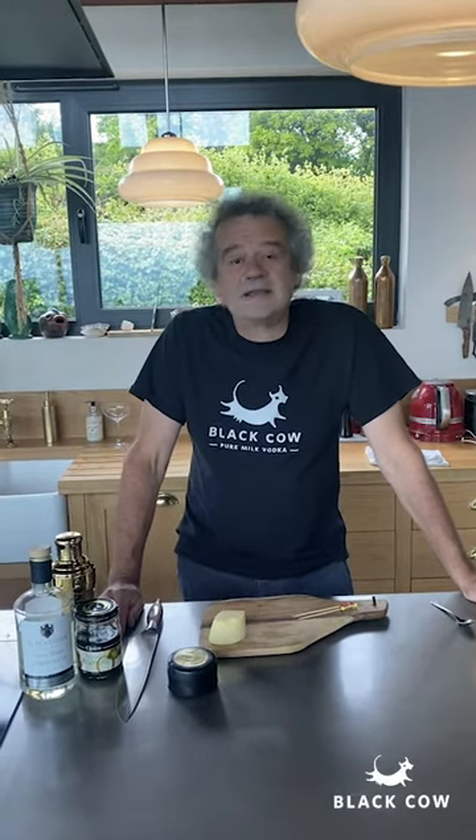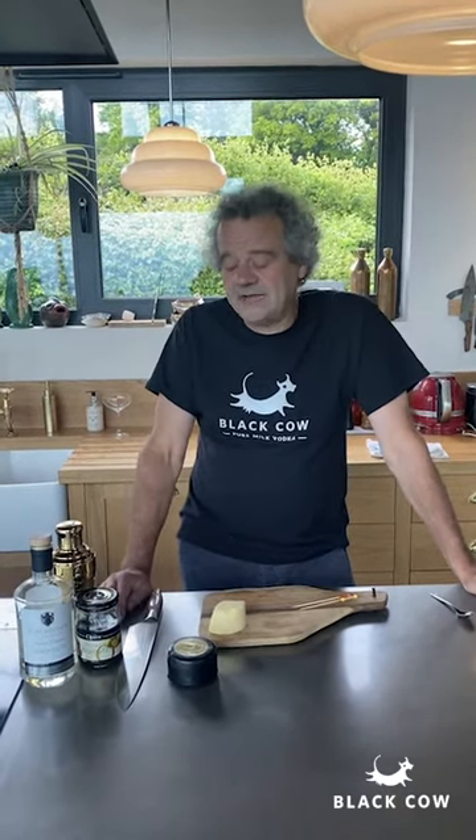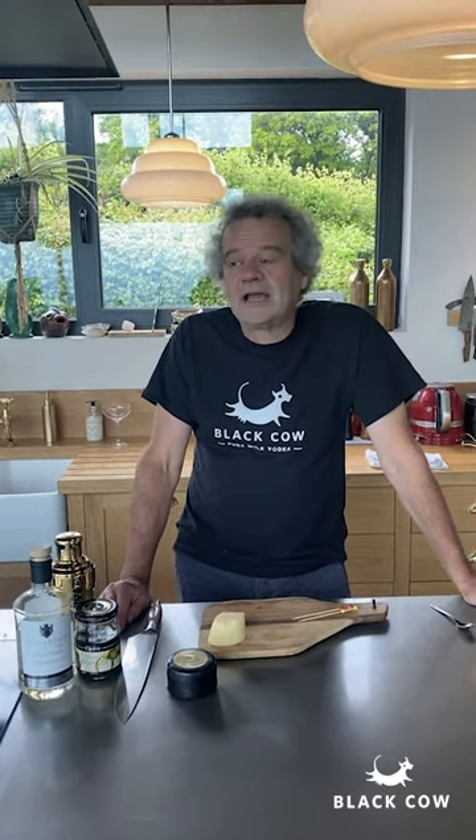In the first of our little series of black hair kitchen cocktails, we're going to make a Martini Desperado, which is a very quick version of a martini. I first had this in a restaurant called Pomegranate on the embankment, and the owner — the restaurant sadly closed now — literally brought out a bottle from his freezer.